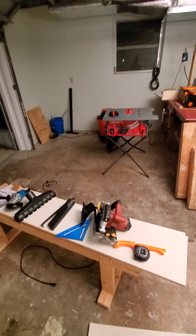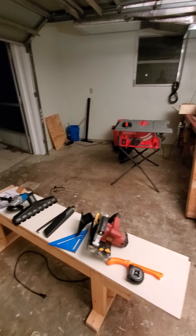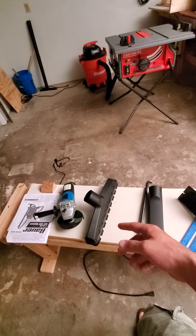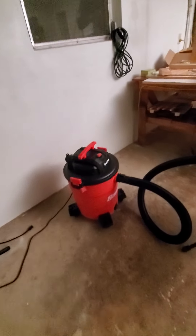Alright, update — it's the 31st of May, 2022. This is the shop. I bought a few more things. I got a shop vac, these are some of the attachments. I got this mostly for dust collection.